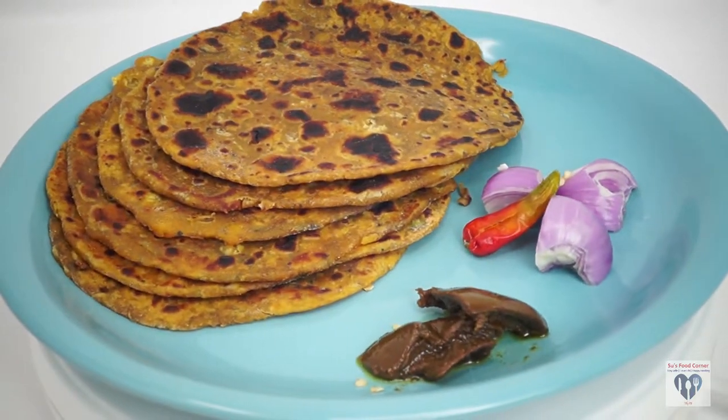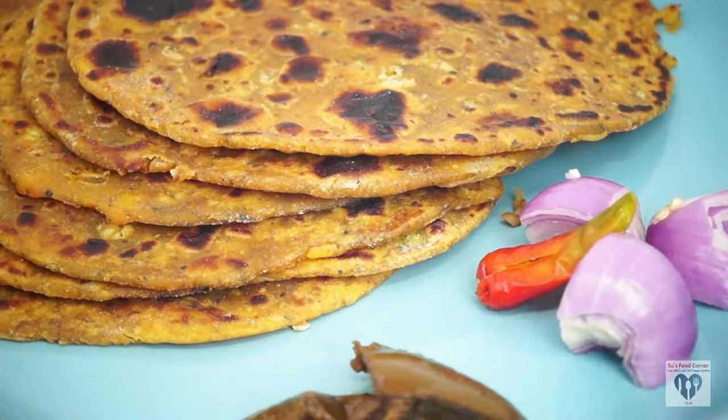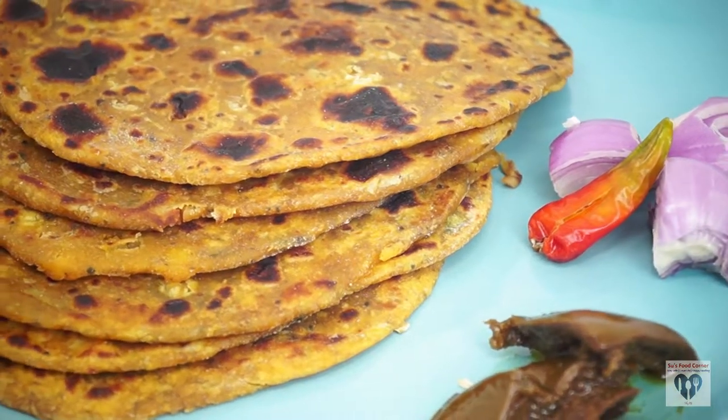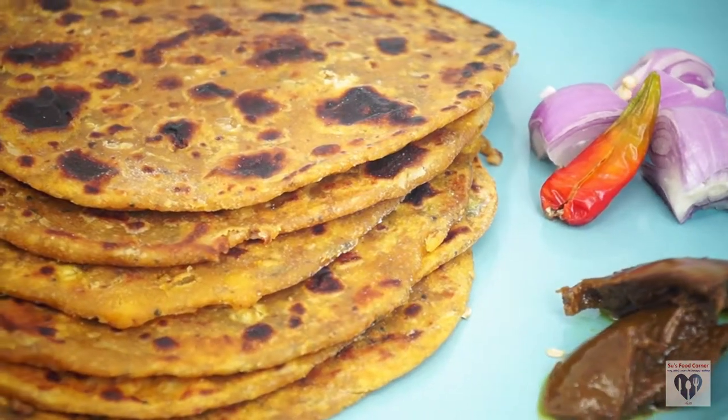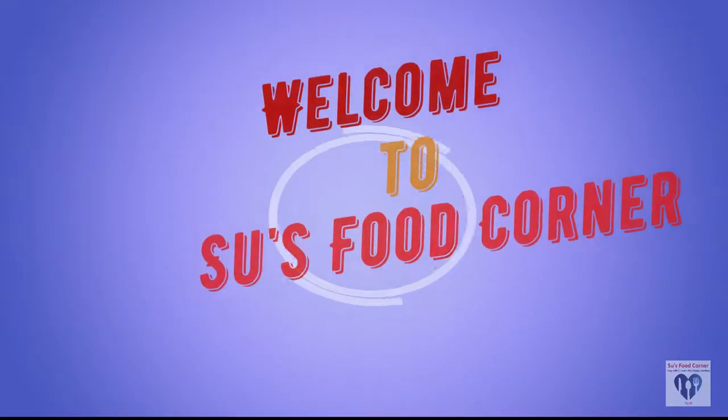Then I will have brown sugar. Thank you very much for having me. I am very happy to see you in the channel. We are very happy to see you.